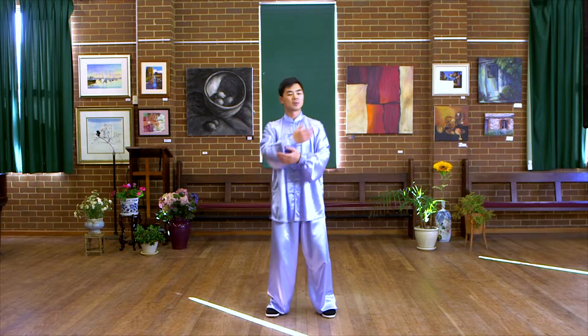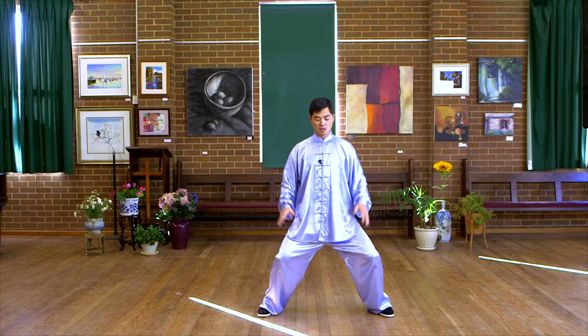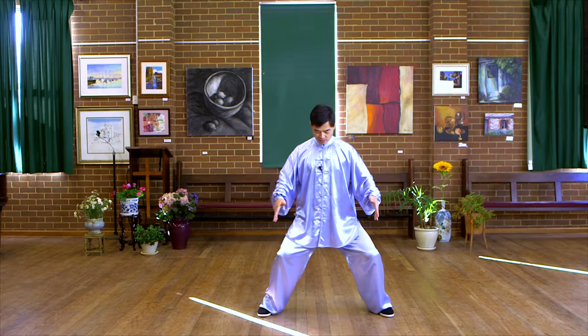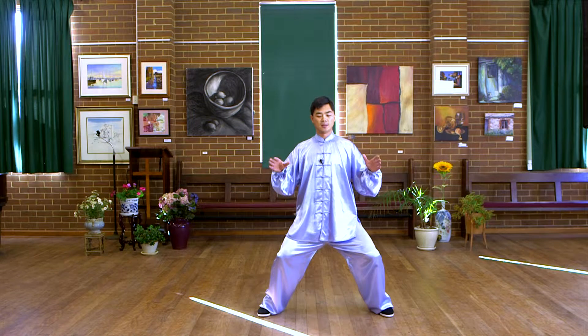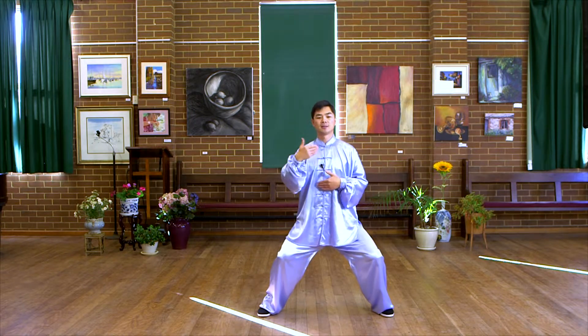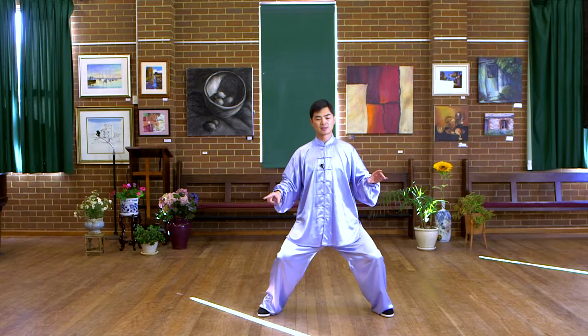When we do the shooting, we take step and make a horse step. Horse step is a special step. You put your feet parallel to each other, the body is sinking down, upright, and distribute the weight on both sides evenly.